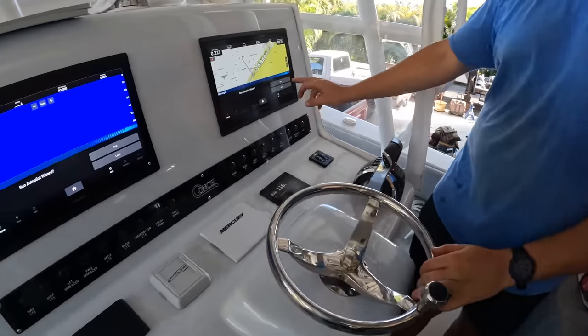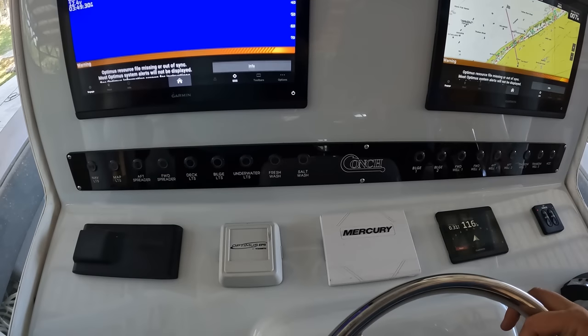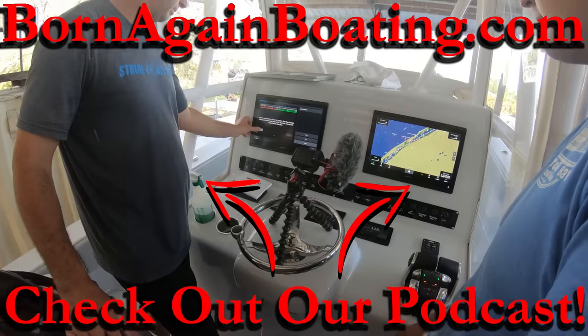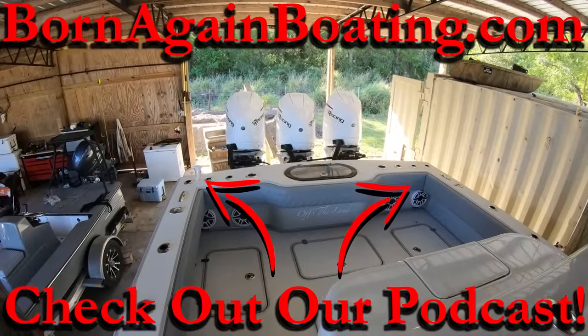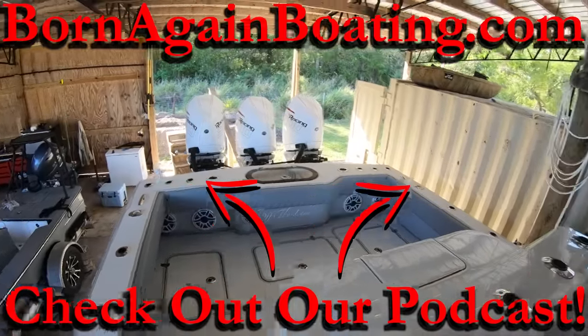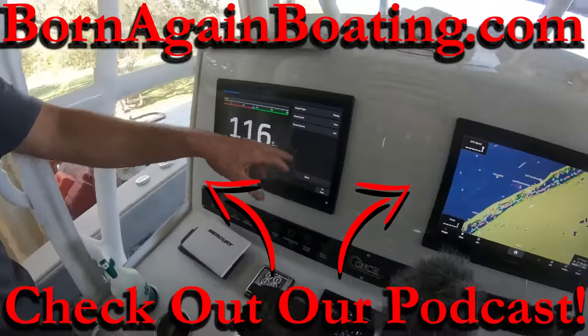Run autopilot wizard later — actually I'll do the dockside one now. You can do the dockside now, you just can't do anything on the water yet. That's pretty smart thinking — it's not Garmin, very nice. Speed source: GPS.